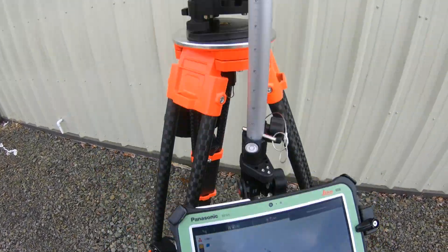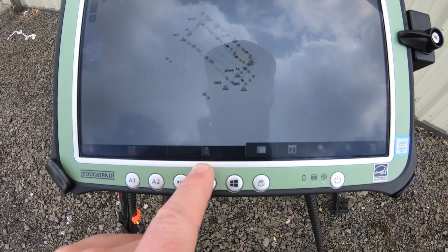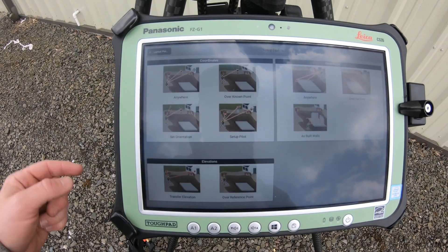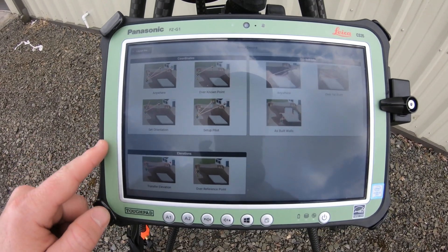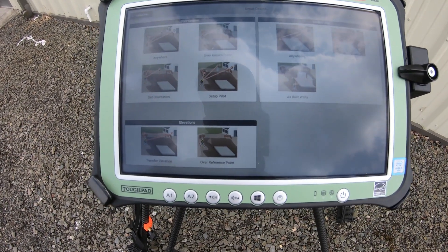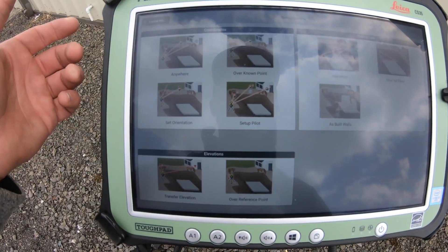Now that I have the tablet on the bipod right in front, I'm going to click the setup button, which is the center button. Once I click that, it gives me options of where I want to actually set up the Total Station on the site. I'm going to use 'Anywhere' to show this demo.